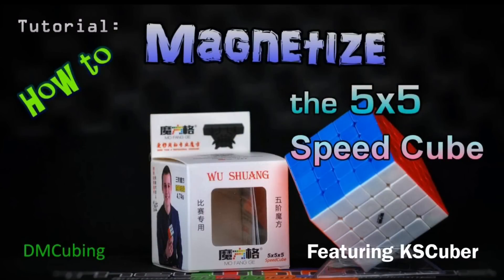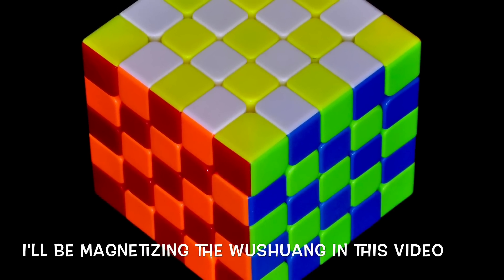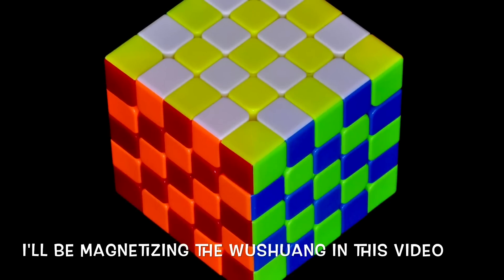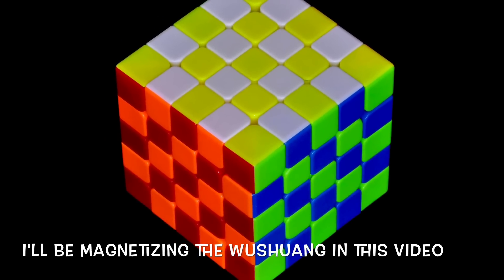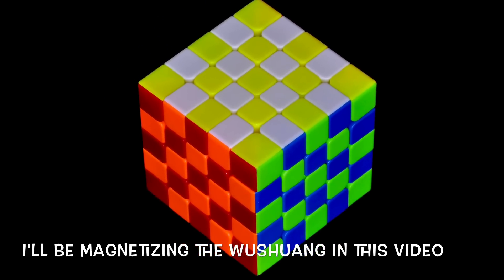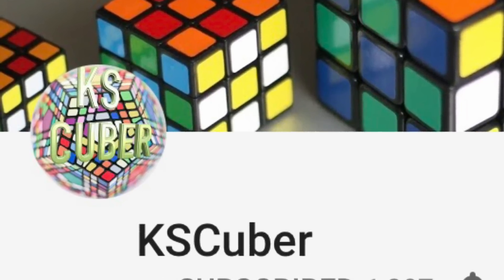Hey guys, DM Cubing, and today we're going to magnetize a 5x5 SpeedCube. I've had a lot of requests for a 5x5 tutorial, and here it is. We've got a lot of ground to cover, so instead of bogging it down at the beginning with introductions, I will present that information as we move along. A big thanks to KS Cuber, who's going to help me by doing the demo solves.